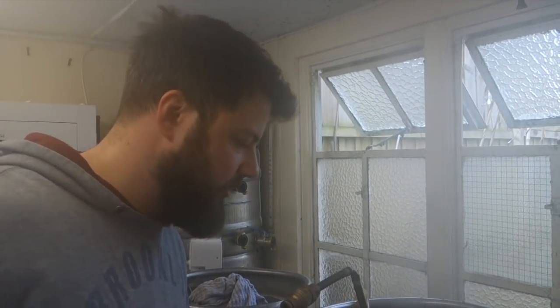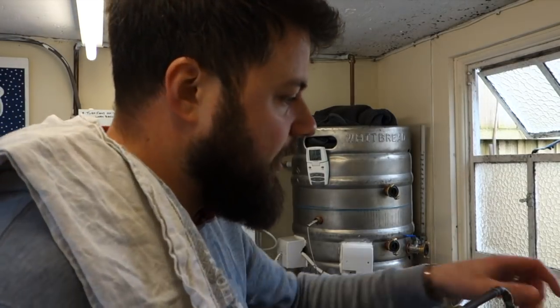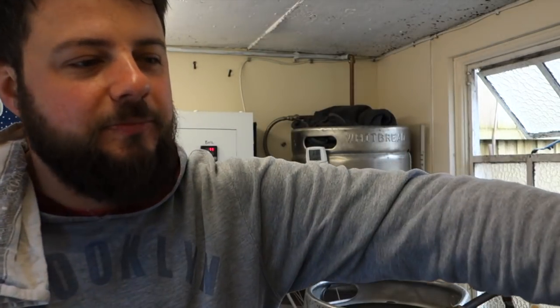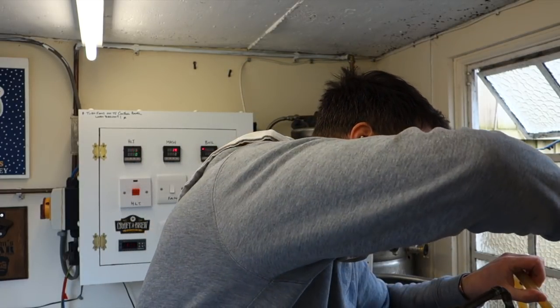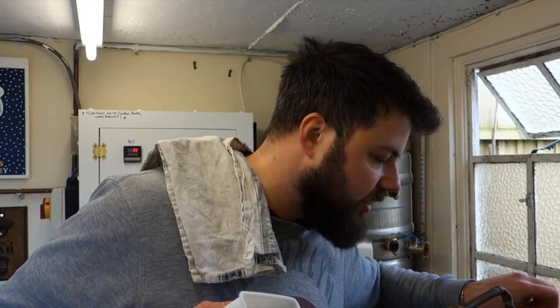The last boil addition's going in - 5 minutes. It's been one of those days. In they go. Right, we're at about 80 degrees, so we're going to chuck in the steeping hops: 10g each of Mosaic and Galaxy. We're recirculating as well, so chuck them in down there. Just let them have a bit of a run round. And that concludes the hops.